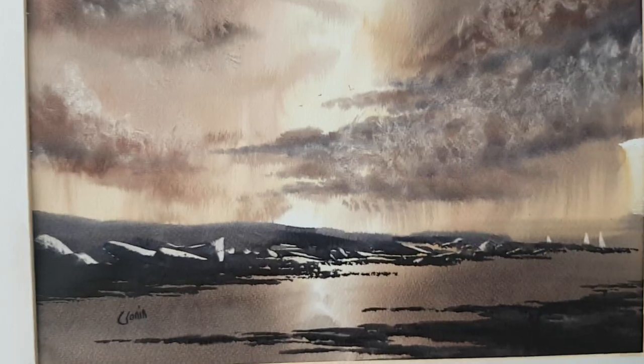A bit of tissue work as well there, just to take out some lighter stuff. I've tried to keep it subtle with the tissue — it's so tempting just to take out everything you've just done.